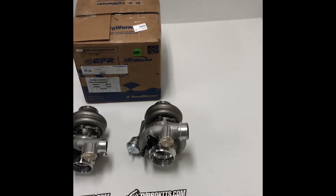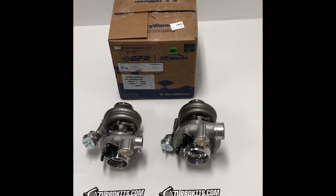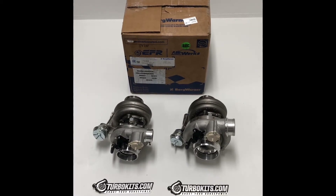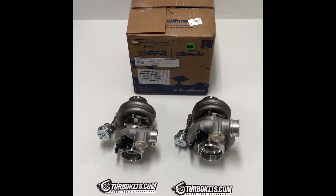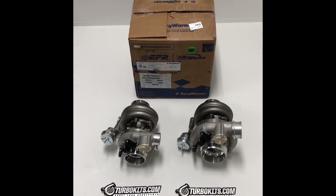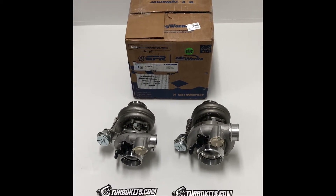The one next to it is the 8374. Same thing — it's got an 83mm exducer on the compressor wheel, 62mm inducer. The turbine wheel is a 74mm inducer and a 65mm exducer.